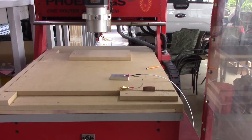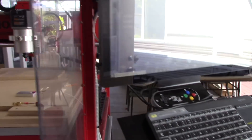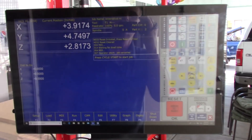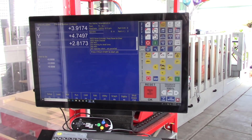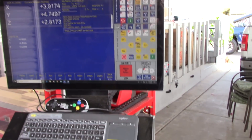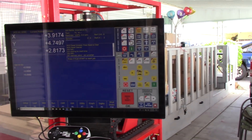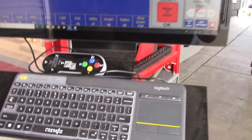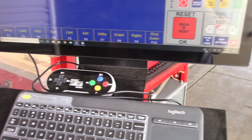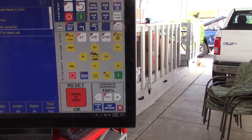It's a 2 foot by 2 foot capacity machine. We refitted it with the Centroid CNC Acorn and are using the Centroid CNC 12 control. It's got a touch screen and a virtual jog panel. We actually set up a little gamepad so he can do basically what can be done on the virtual control panel.